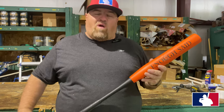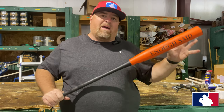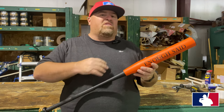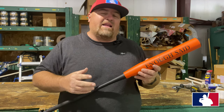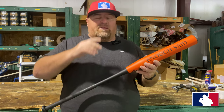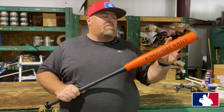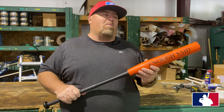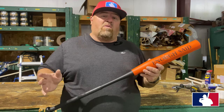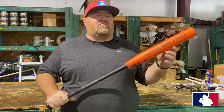Guys, this thing is like hitting a golf club — it's a lot of butt here, a lot of mass in this bat. If you're just trying to drive the ball and you love the long handle, the long whippy bat with a short barrel, this is your bat. Tons of pop. It took me a minute to find the sweet spot on this bat, but when I did I was rewarded. Chad hit the crap out of the ball with this bat — he really liked it.